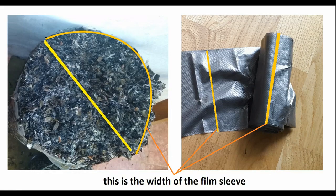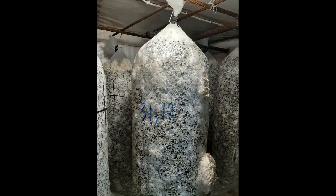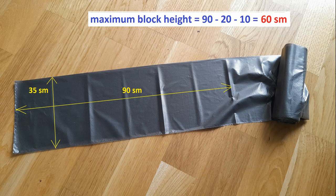Let's see how to find out the height of the blocks from the package size. We will consider further why we need to know the height and diameter of the block. From a bag 90 centimeters long, about 20 centimeters goes to the formation of the diameter, and another 10 centimeters of the film is needed in order to tie the bag — it turns out as a tail from the film. That is, the maximum possible height in this case is 60 centimeters. If you take a bag 1 meter long, you can make a block 70 centimeters high or lower. After all, you can adjust the height of the block yourself, depending on the need, by filling the bag with substrate and tying the film a little lower or higher.